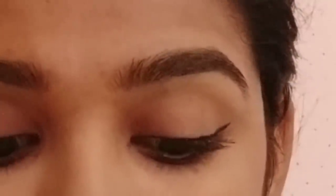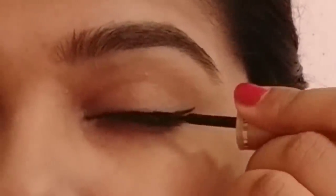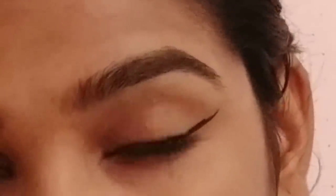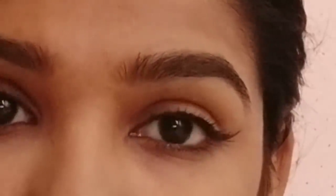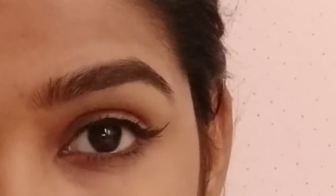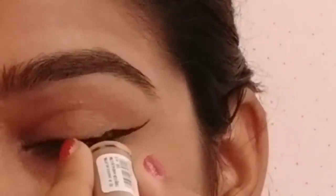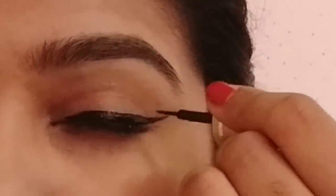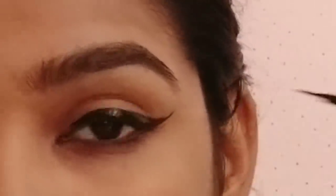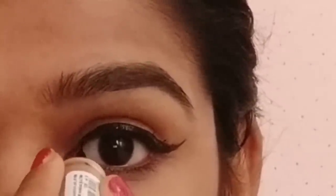For the eyeliner, if you want to extend it, you will need a dramatic look. If you want to carry it thick, drop it at the end. So now the cat eye look is good — fill the corners and the eyes are correct.